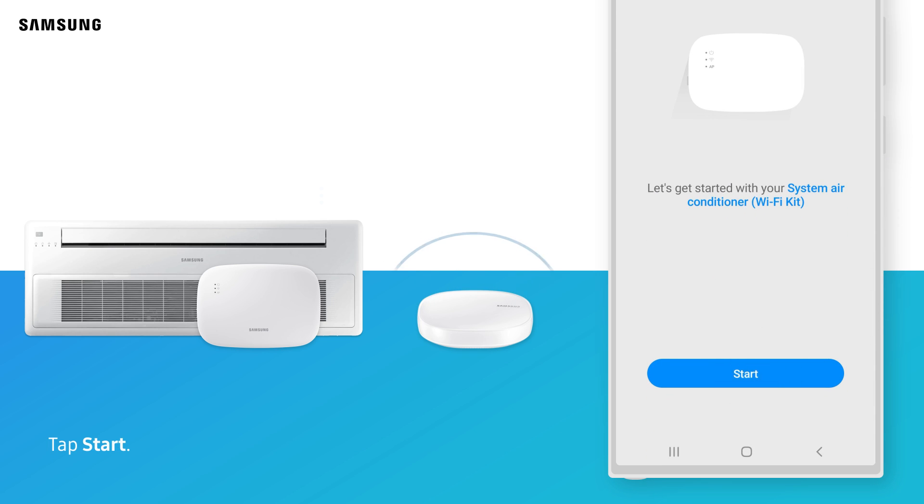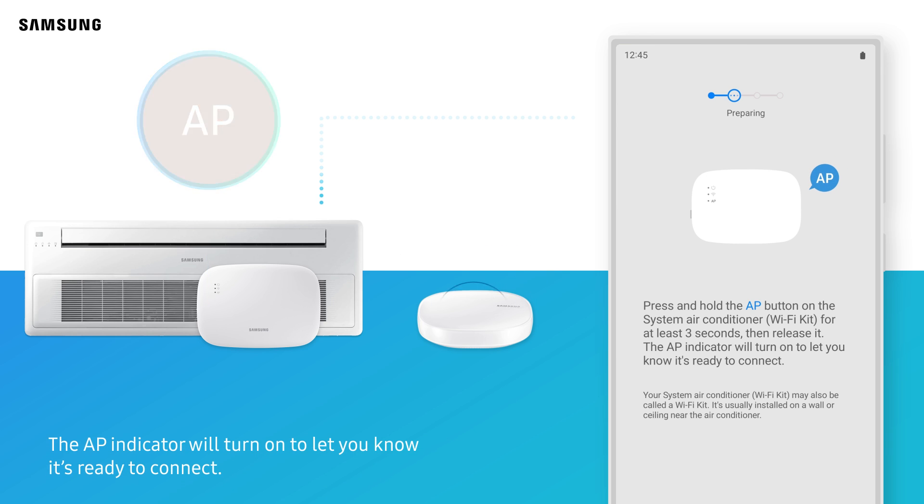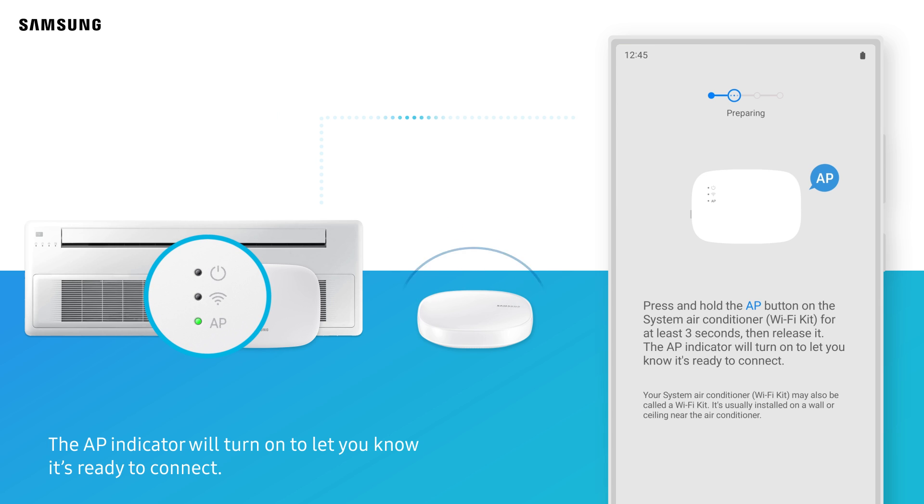Tap Start. Press and hold the AP button on the product for at least 3 seconds, and then release it. The AP indicator will turn on to let you know it's ready to connect.